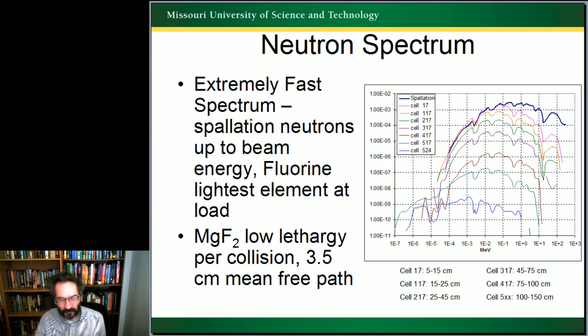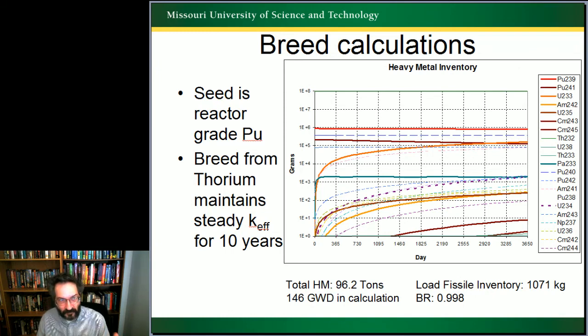We see the breed-even happening. Not only does this maintain the K-effective for 10 years, despite the burndown in the plutonium shown in the bright red line and the Pu-241 brown line underneath it, but we completely match that with our U-233 breeding. Because U-233 is a better fissile material, the K-effective actually goes up slightly over the lifetime. The fissile inventory drops from 1071 kilograms to 1069 over the 146 gigawatt-days run in the simulation.